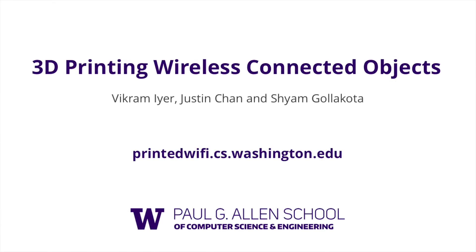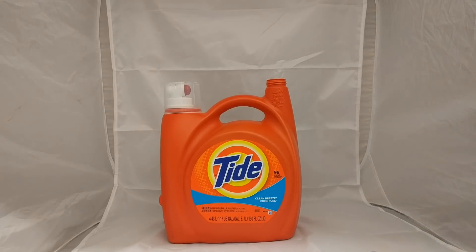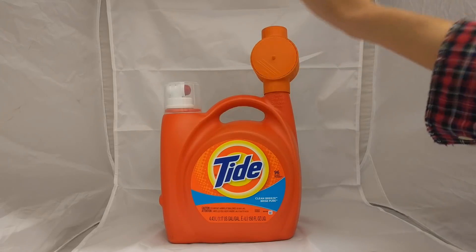In this project we ask if objects made of plastic materials can be connected to the internet without batteries and electronics. Imagine if you could attach a 3D printed sensor to your Tide bottle that detects when detergent is running low and automatically orders refills with your smartphone.